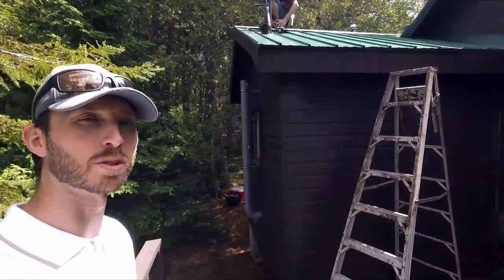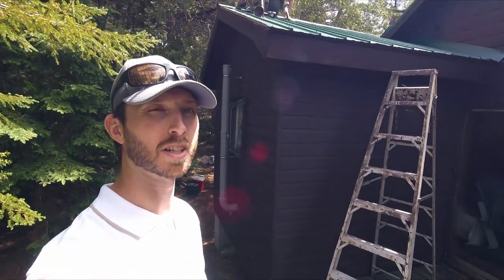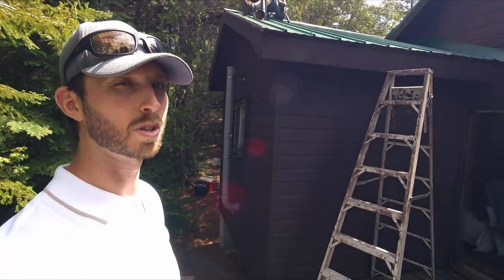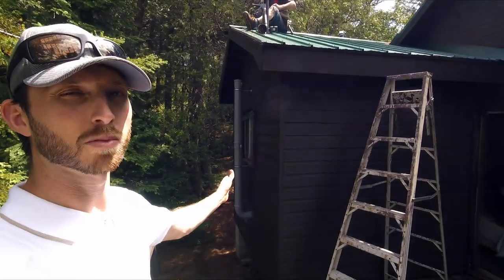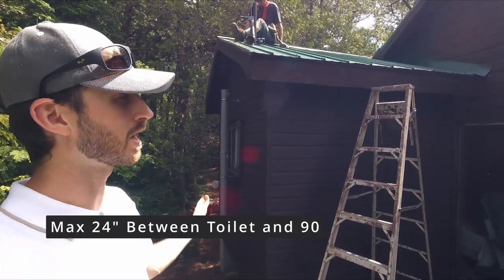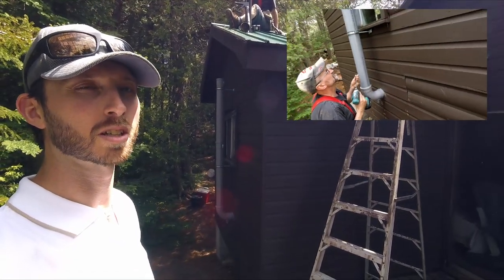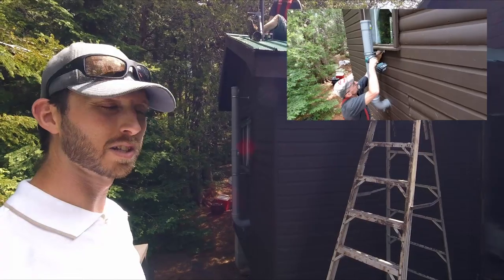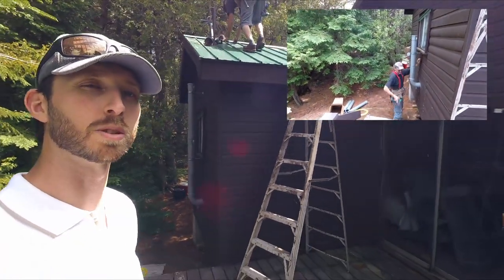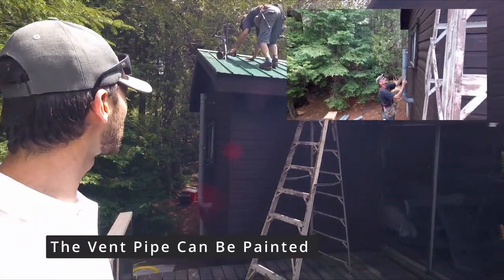There are a few different challenges with the venting on this scenario. There was the window and then a stairwell coming up, so we didn't want the venting sticking out too far to go around the eaves. In this case, we're going to keep the venting in and just penetrate through the overhang so it's not in the way of the stairs. At the end of the day, it's going to look good, and the owner can always build a box around it and paint it brown to blend in.